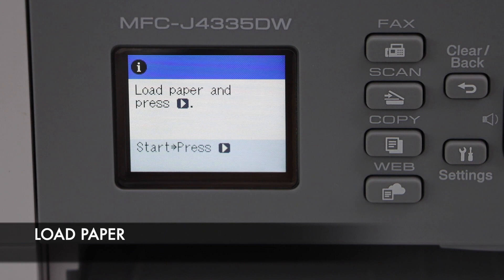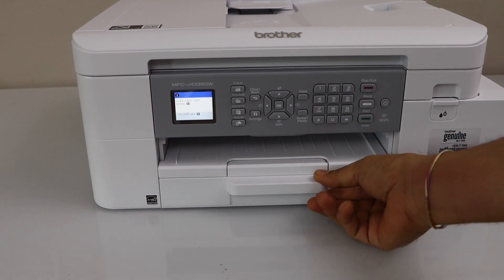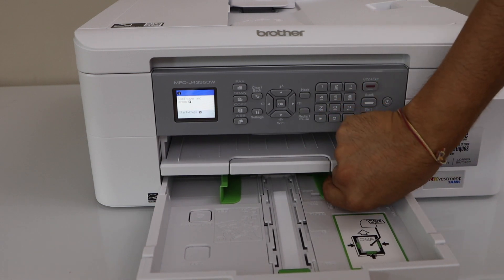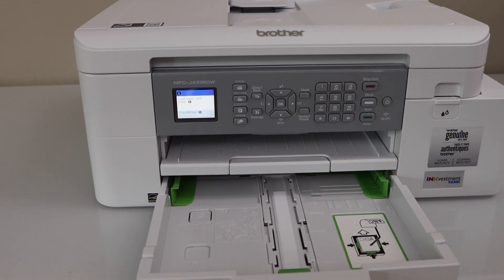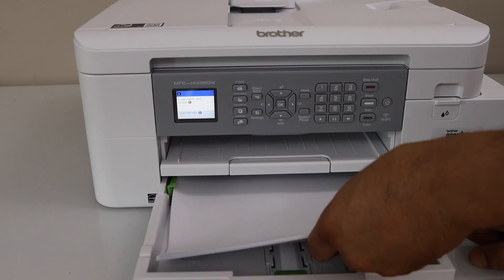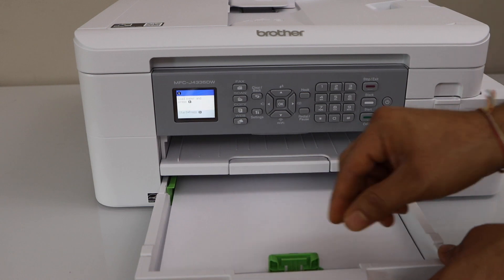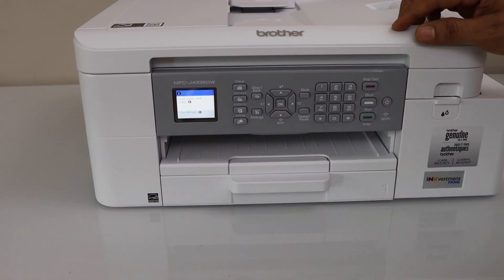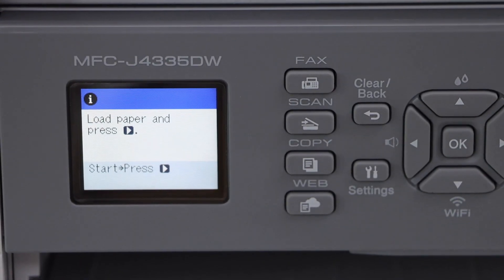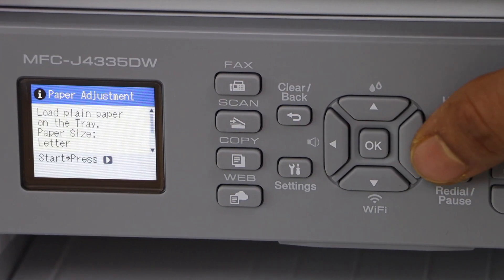The next thing is to load the paper. The paper tray is at the bottom — that is the cassette paper tray. Push it out and adjust it for your paper size. You can load A4 size or letter size. Go to the screen, confirm the paper size — it's letter size — and press OK.